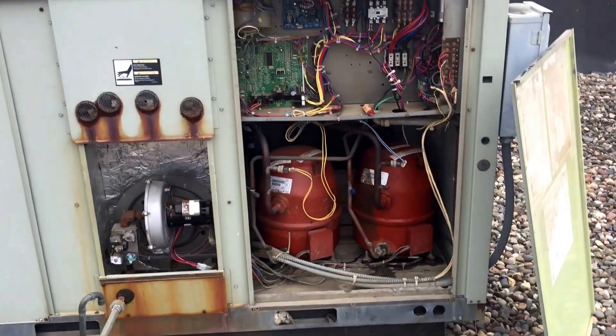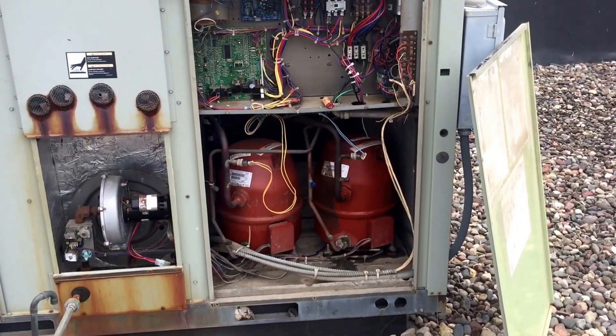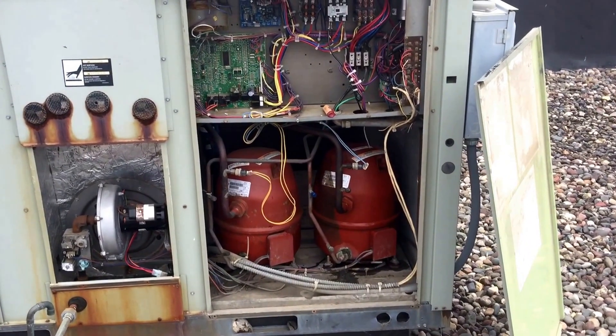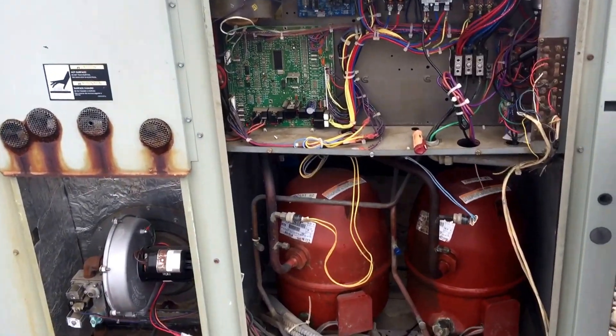I'm going to do a quick follow-up video on the Trane Voyager with a premix-style heat exchanger. I've got this unit running in test. As soon as it starts heat, I'm going to show you a couple of things and then shut it off so you can hear me better.